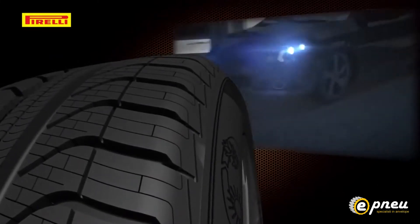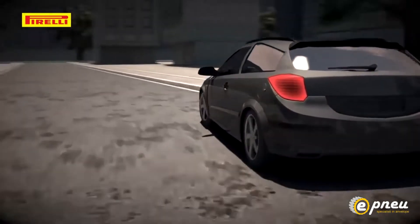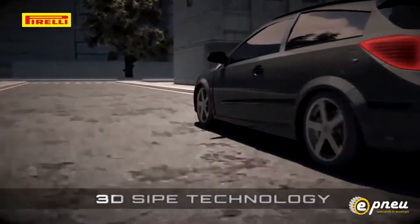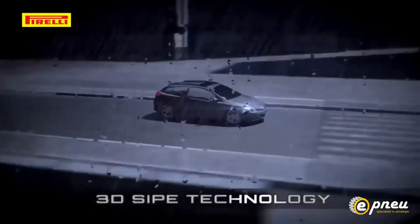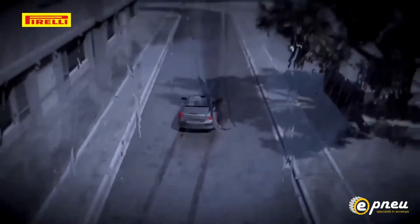The use of silica within the compound enhances the thermal capacity of the tyre. The Cinturato All Season also benefits from 3D site technology. The tread pattern is designed for the 3D sites to limit deformation of the tread blocks in both wet and dry conditions, guaranteeing better braking and cornering performance, optimising wear and giving a longer tyre life.